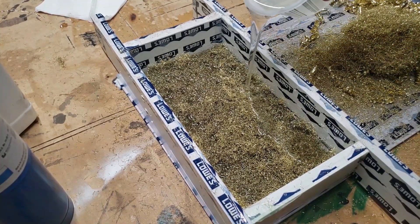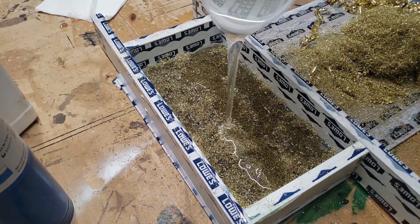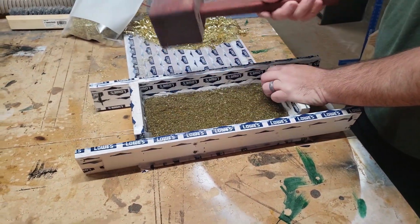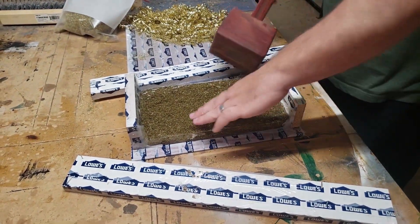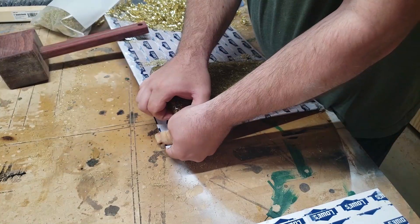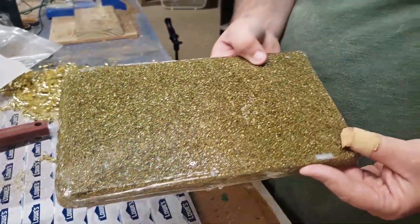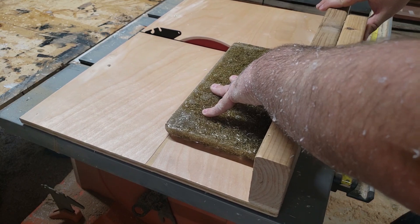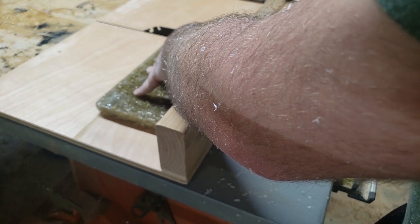Using the torch also increases the viscosity and how the epoxy flows. Now that the epoxy is dry and cured, I took it over to my table saw to square up the ends using my crosscut sled.